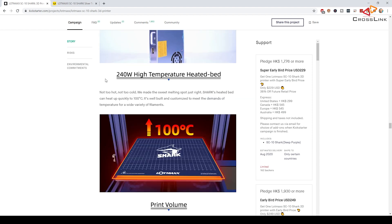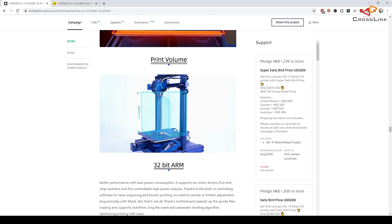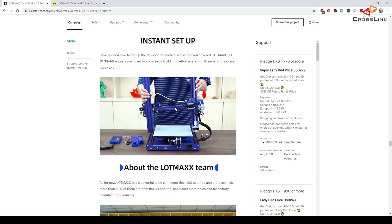They also talk about build quality — it has a steel build plate. They claim a 240-watt high temperature heated bed, so I'll test how quick the heat-up process is. Print volume seems comparable to Ender printers, maybe about 1.5 centimeters larger. I'm really excited about the 32-bit ARM processor, which processes printing commands faster — probably one reason they claim it prints faster. The slicer software seems to be a Cura derivative, and I'll also try standard Cura.